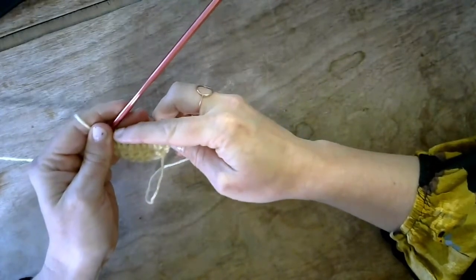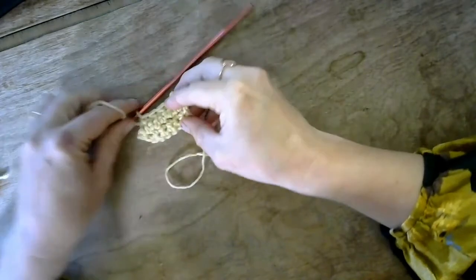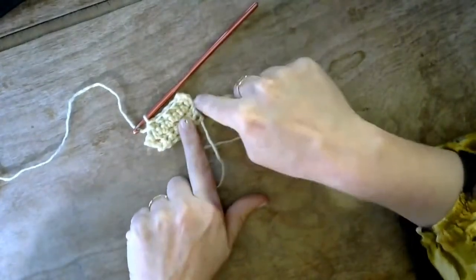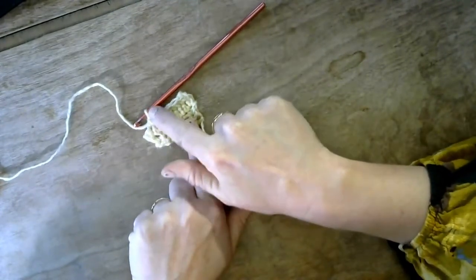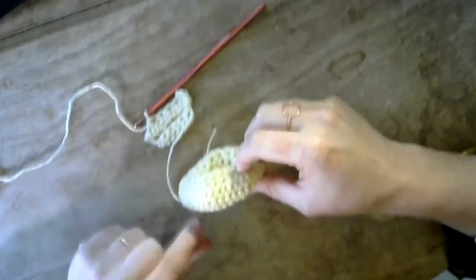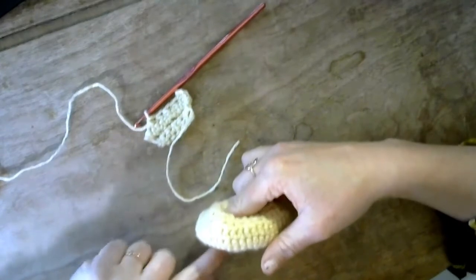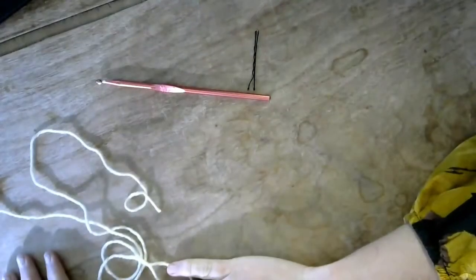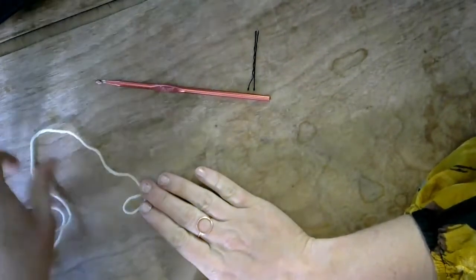Continue the decrease pattern all the way across, and you should have six stitches. You'll notice you've made this little arrow shape now because we went up and then decreased again. That's how you get the shape that happens on the side of the barnacle where we increase and then we decrease. Now that we've mastered those increases and decreases, we're going to move on to crocheting in the round and begin our barnacle.